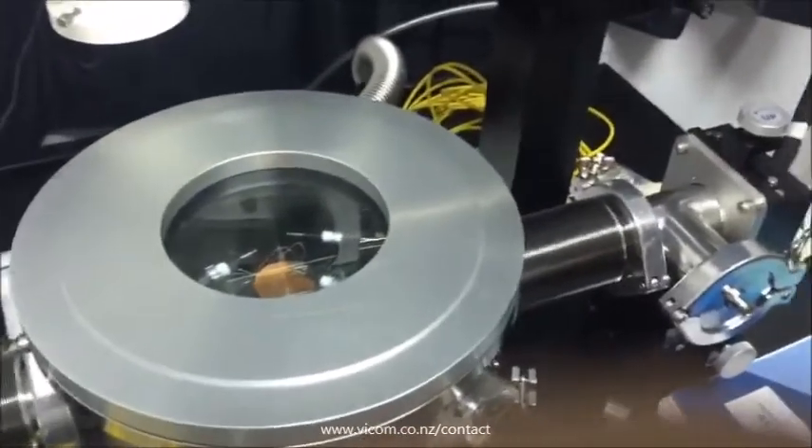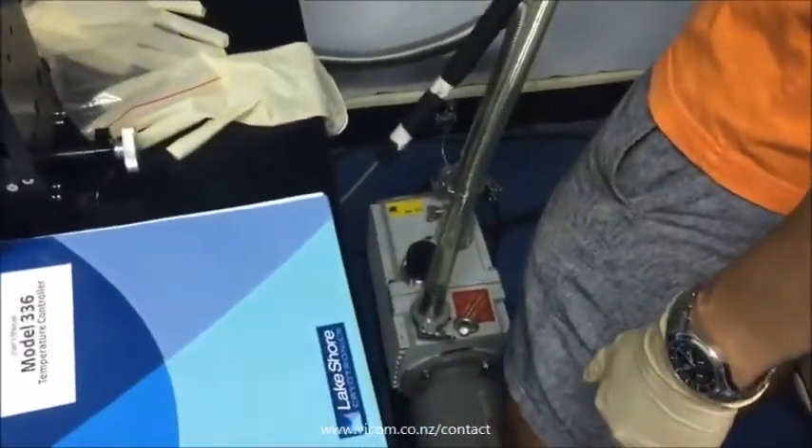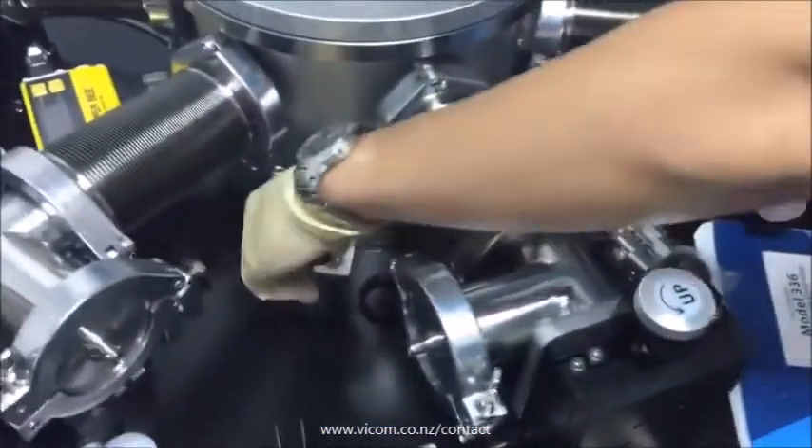Step 3: Turn on the vacuum pump and the vacuum gauge. Check the screen of the vacuum gauge — the reading should reach around 190 mmTorr — then open the vacuum isolation valve.